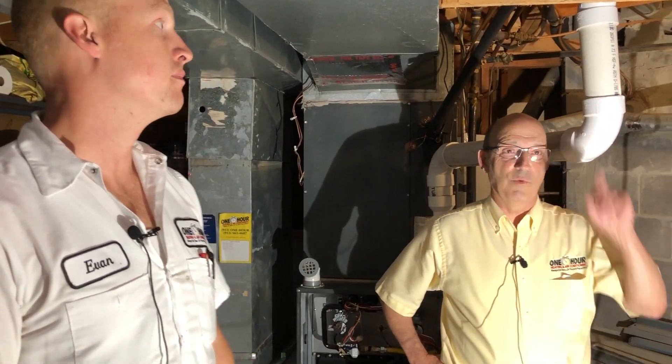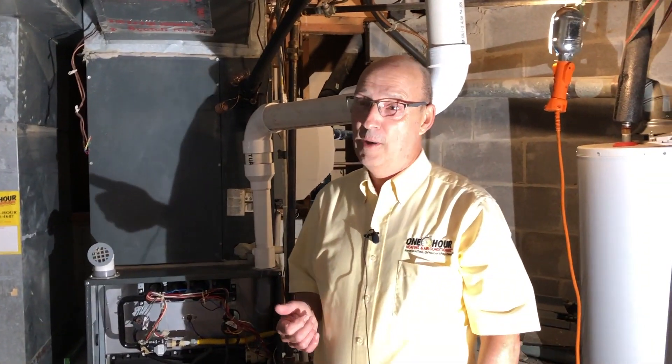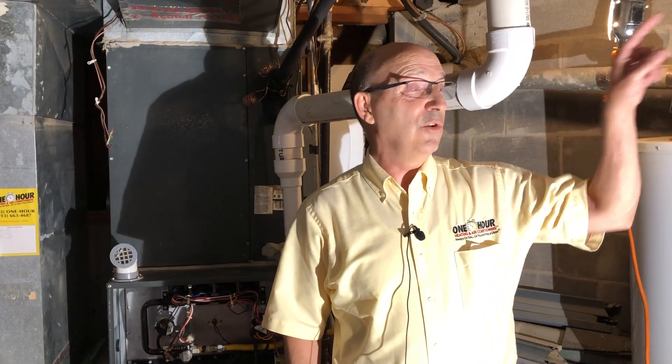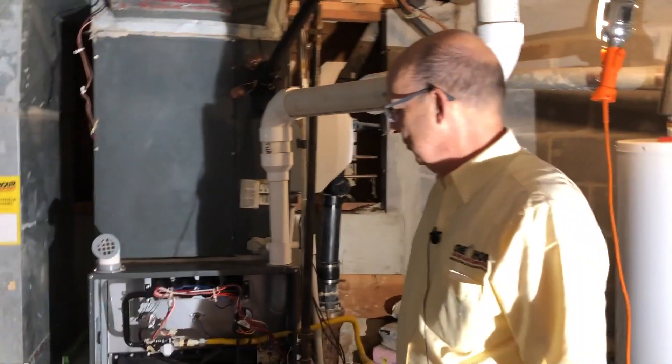We're going to be taking that pipe out the other side of the house, which was possible to do 10 to 15 years ago when this furnace was installed. That would have taken a little bit longer and maybe used a little bit more material — this was the closest, easiest place to get the pipe to the outside, but it wasn't the best place. Full disclosure, we don't know who did this.